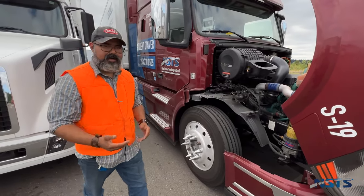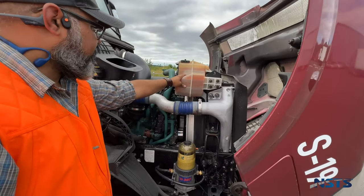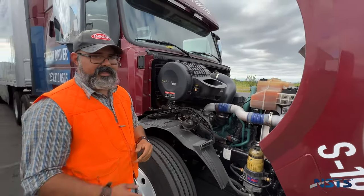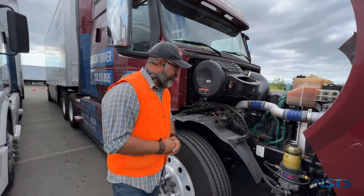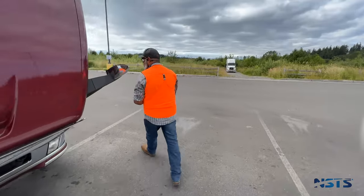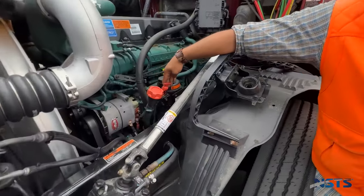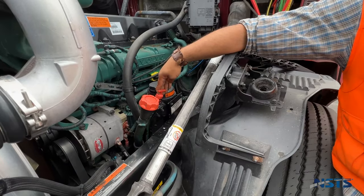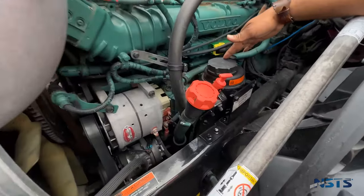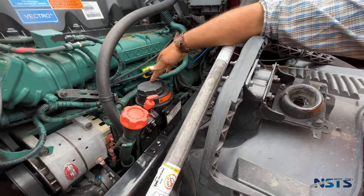We're going to do our fluids. Coolant: oil is above the refill mark and can be checked at the side glass or by opening the radiator cap when the engine is cold. Engine oil: checking the oil level on the dipstick to make sure it's above the refill mark. Power steering fluid level is above the refill mark and can be checked by using the dipstick or side glass.